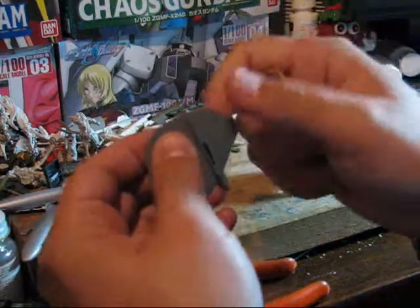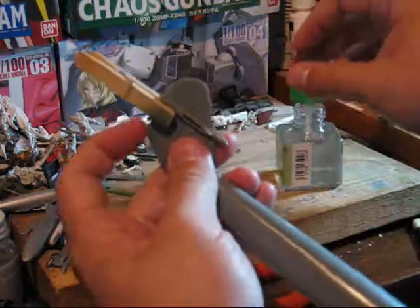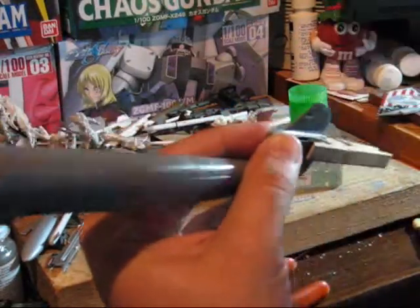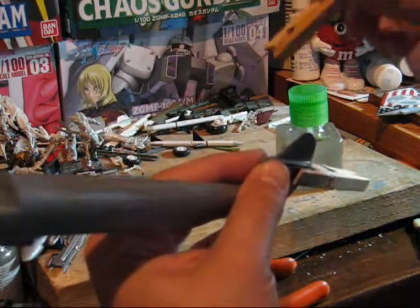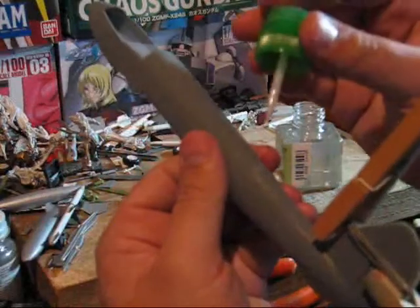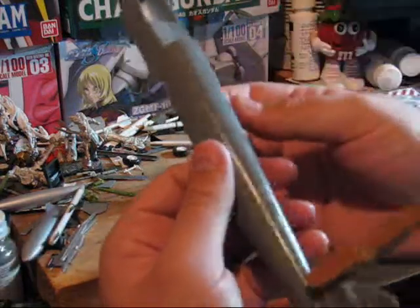For areas such as the tail here, a good old fashioned clothespin is really the best tool for clamping it down. Again, you just want to make sure you get all the little areas. And don't be afraid to do several passes with the glue — but also be careful of that.